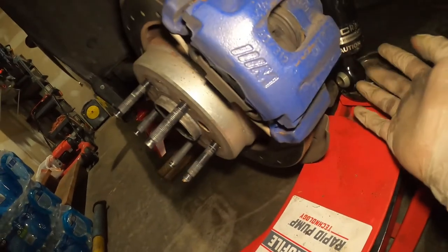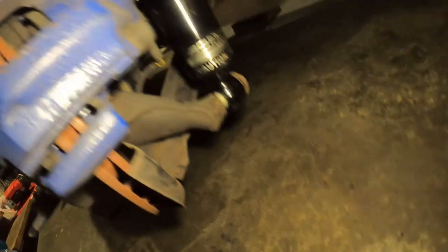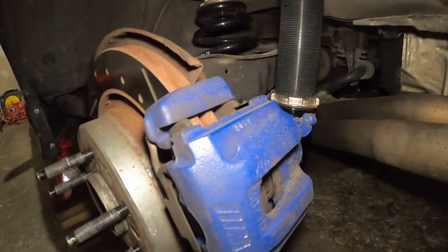Once you mount that 18-millimeter bolt, this is how it's going to look and the job is done on the back. Now all you have to do is adjust the height, but as mentioned, I'm going to do that tomorrow.